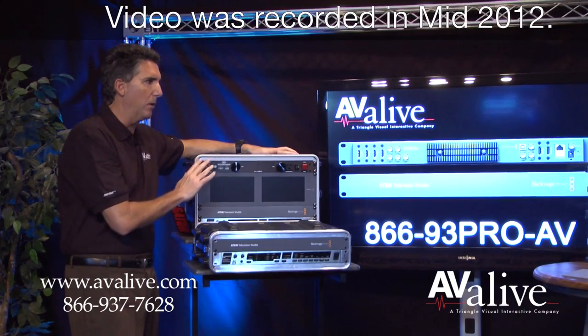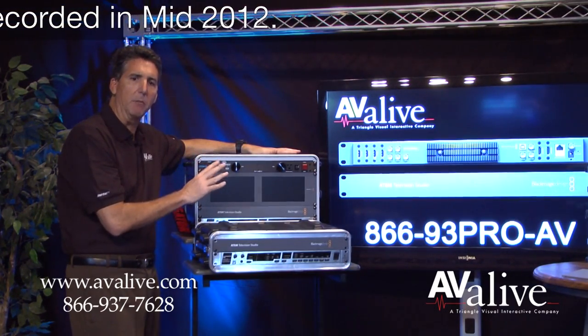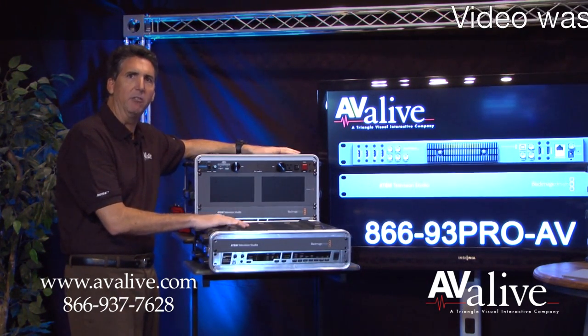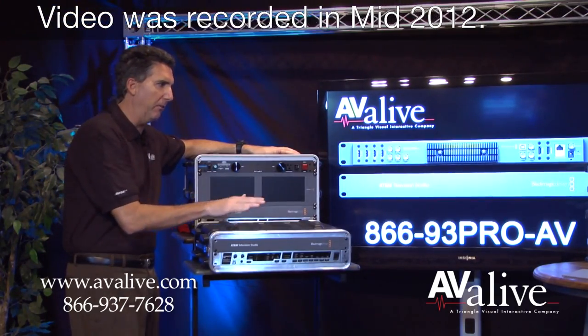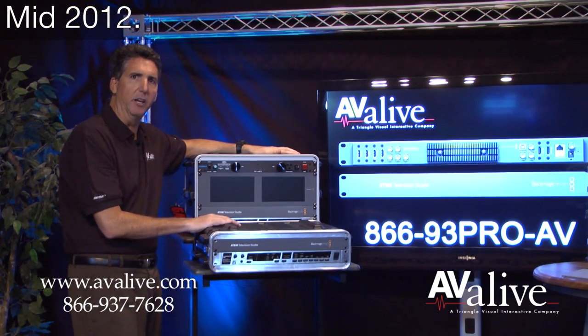We recommend using a high-quality case like a Gator or SKB rack-mount roto-mount type product — easy to travel with and lightweight, and it can be easily checked in if TSA-rated at airports. So basically these are three examples of the good, better, best configuration related to the ATEM TV Studio.